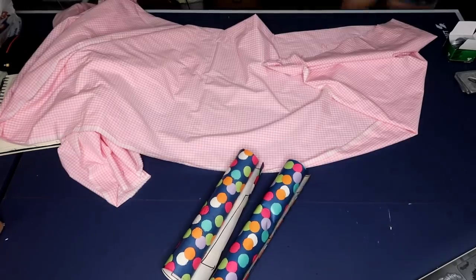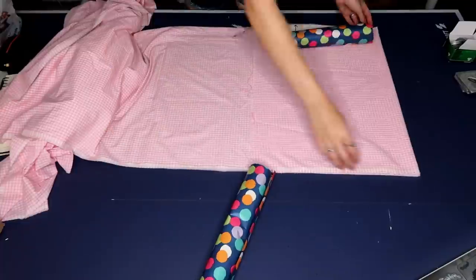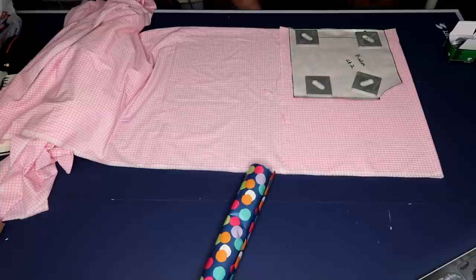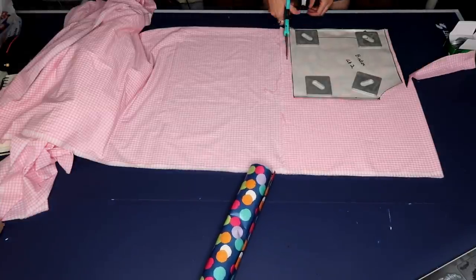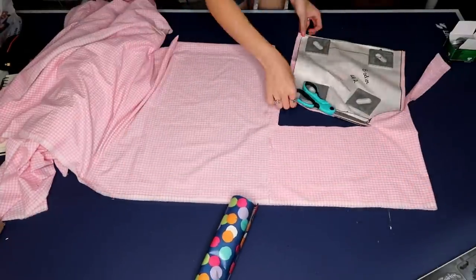Now it's time to cut the pattern pieces out of the actual fabric. For the bodice you're going to need two pieces — two pieces of basically every single pattern piece. I drafted my bodice to be on the fold, so I just doubled my fabric, placed it on the fold, and cut it out. It's going to be the same for the sleeve and the skirt.